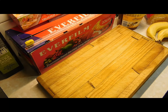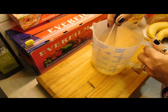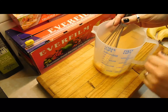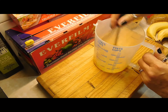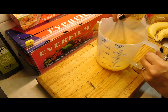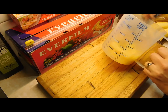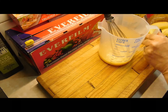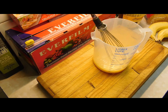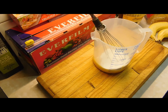Next we're going to do the custard first and put it aside. You need four eggs — whisk them up in a jug so you can keep adding your milk and see exactly how much you've got. Then add three quarters of a cup of caster sugar and two teaspoons of vanilla extract.